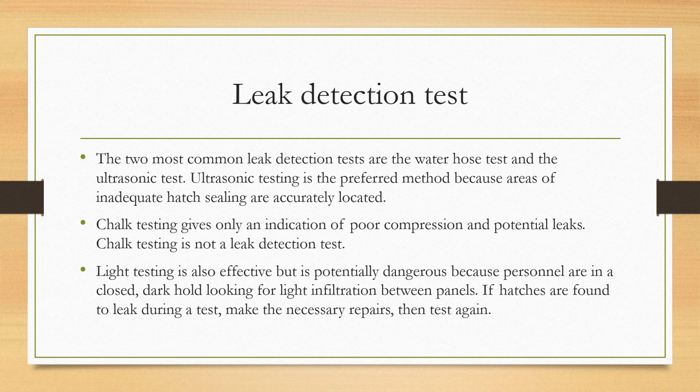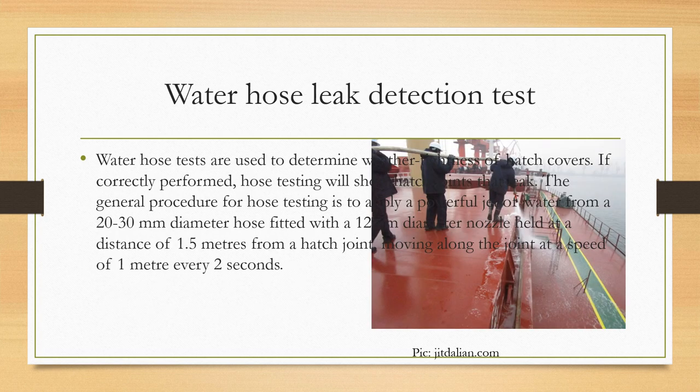Light testing basically works like this: when the hatch cover is closed, you go inside the hold. It really helps if it's empty, but if not, you can stand on the side. You look at the hatch cover during the daytime from inside the hold and try to see if there is any light penetrating from outside to the inside. If there is, you can detect a leak; if not, you can assume the hatch cover is airtight.